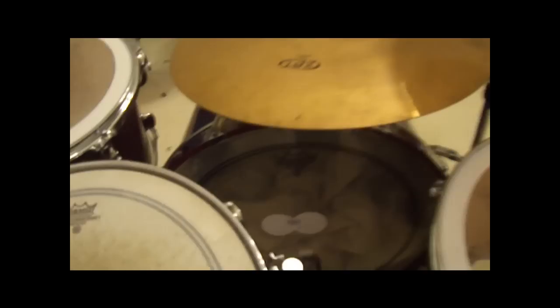This is my bass drum. I've got the Remo Power Stroke on it now, and a double bass pedal setup. Here it is. [bass drum demo]